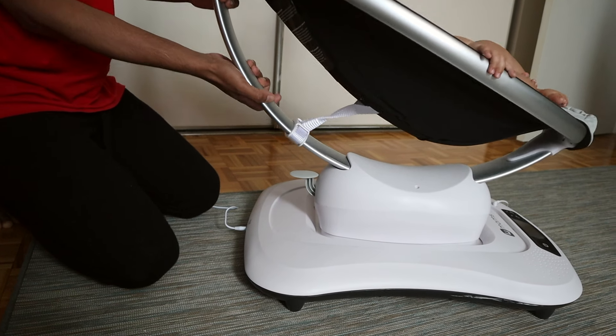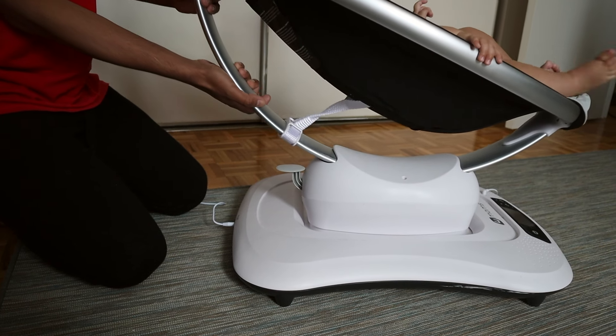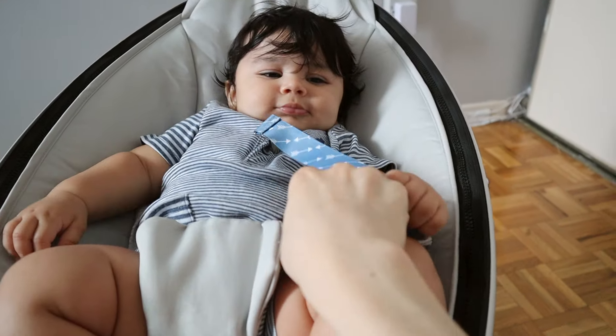The seat of the swing is completely adjustable — you just flip a switch and you can move the position up and down to whatever position your baby prefers. For moms with babies who have acid reflux, I've heard they like to keep the swing seated upright, so that's an option if you need it.